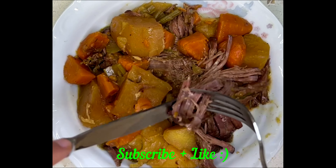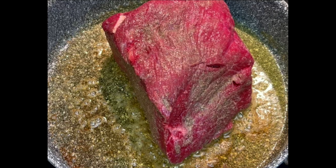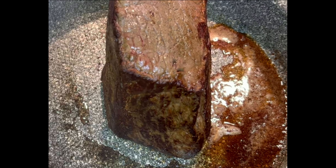In a skillet on medium high heat, I melted one tablespoon of butter to sear the meat. Before I put the meat in the pot, I seasoned it with black pepper and salt and I seared it on all sides. I made sure that all sides were nice and brown because this is what's going to really enhance the flavour of your dish, so please do not skip this step.